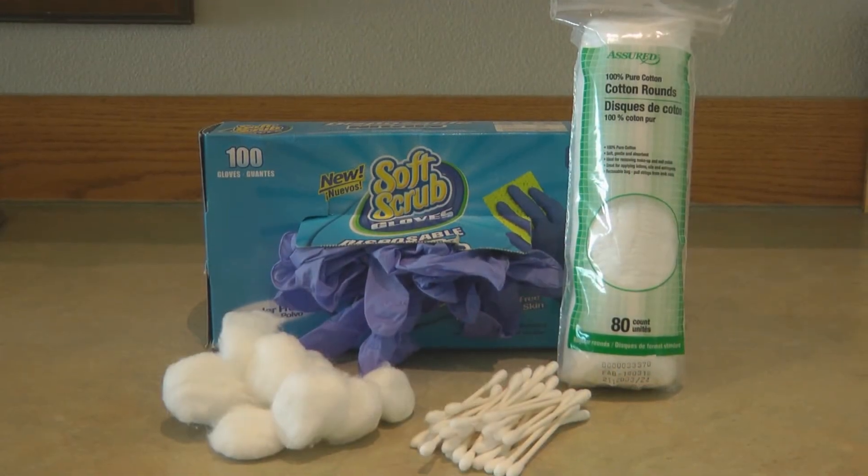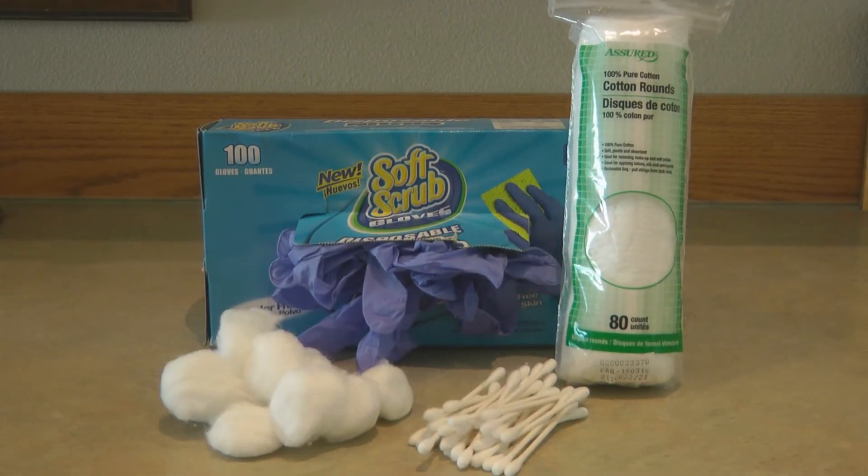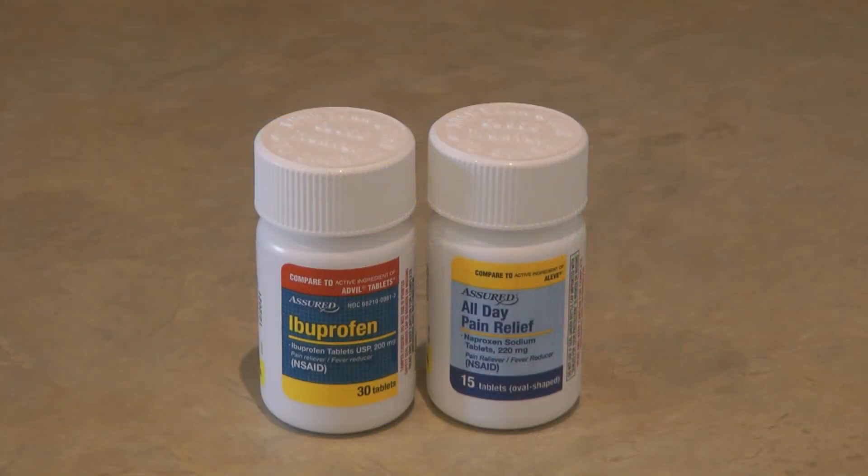Always include a few standard emergency supplies with your dental hygiene and emergency kit: disposable gloves, cotton balls, Q-tips, cotton rounds, and a small bottle of over-the-counter pain medication. Having these in place means when you have a dental emergency, you can pull out your kit and have everything on hand.